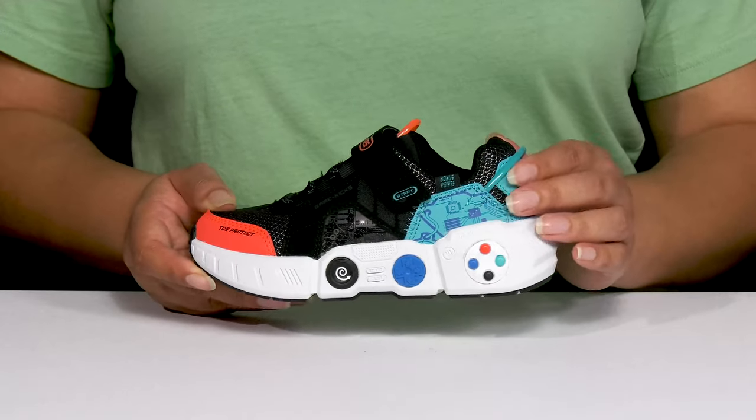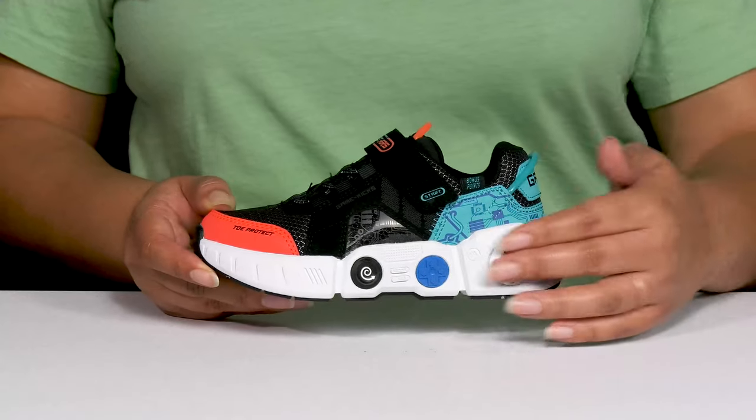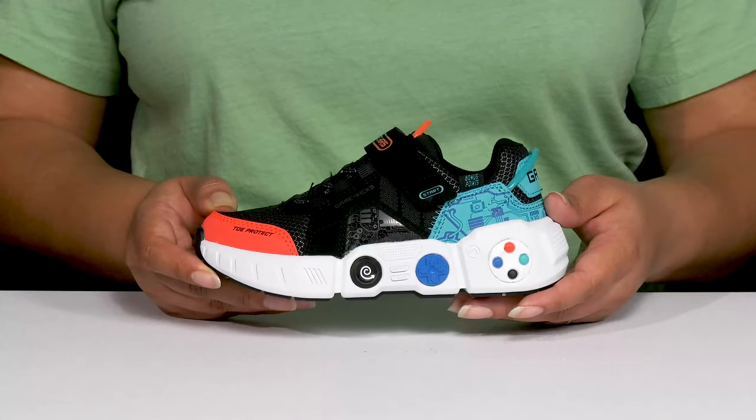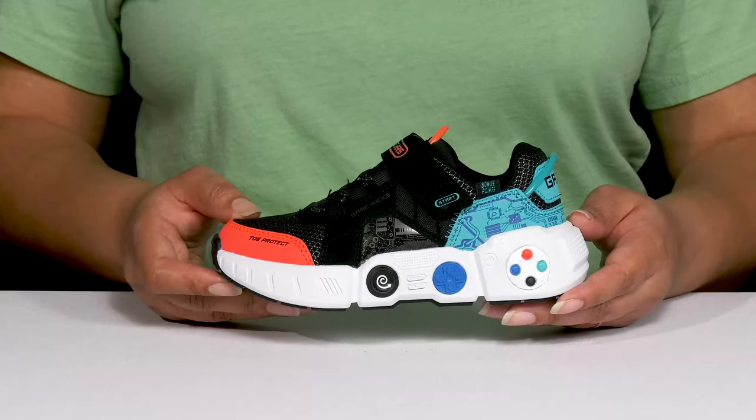They also have video game-inspired designs all over with cool graphics on each side, and the midsole is made to look like a gaming controller, giving your little gamer a fun and charged-up look they're sure to love.